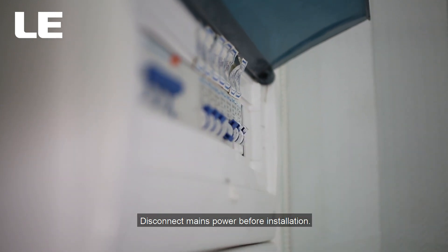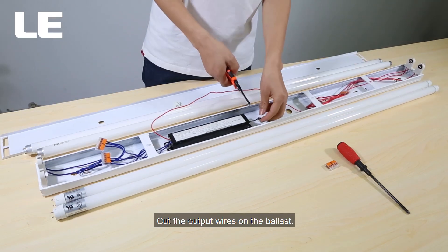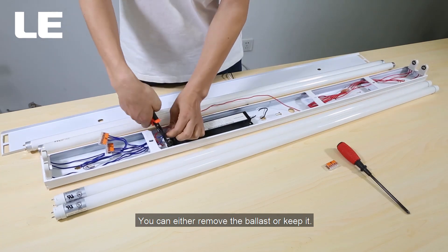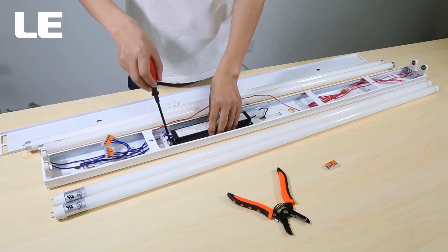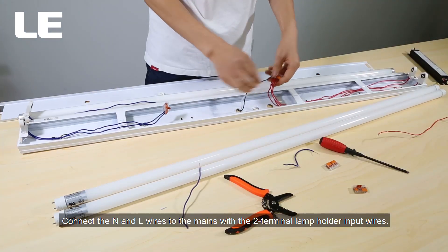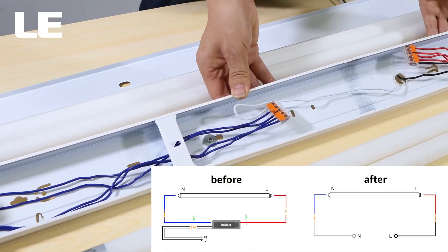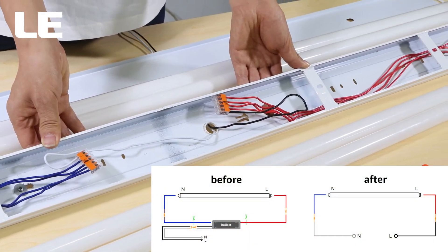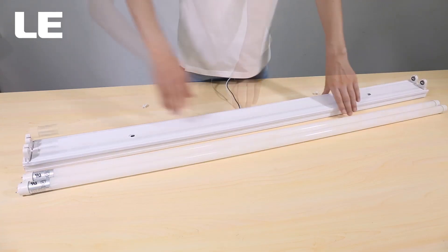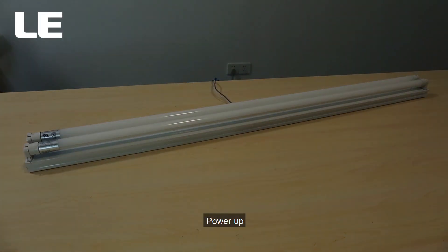Disconnect mains power before installation. Cut the output wires on the ballast — you can either remove the ballast or keep it. Connect the N and L wires of the mains with the two terminal lamp holder input wires. Install the bracket and the lamp, then power up.